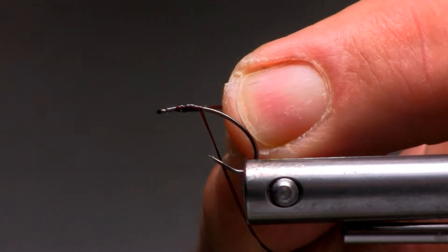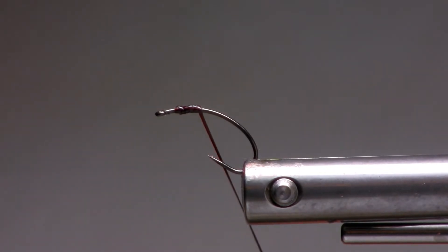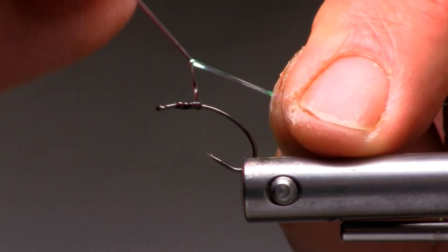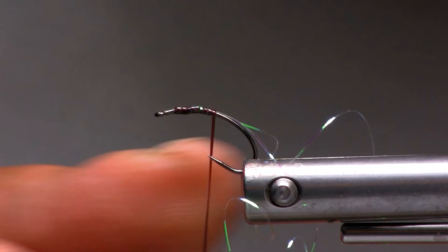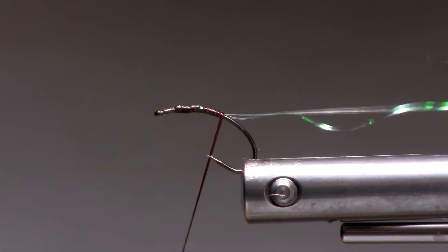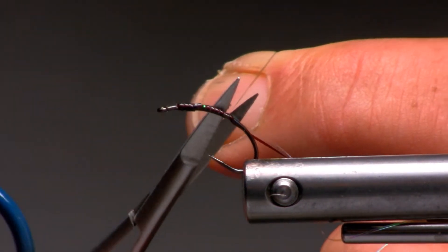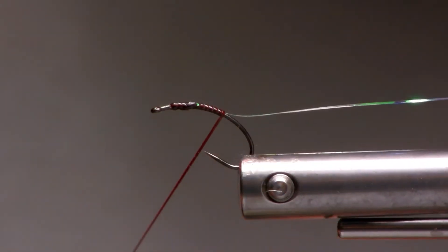Cut off the excess material. You can tie in the rib again, which we'll do here, and just bring it round to roll. Touching turns — try and untwist as you move forward to the back of the hook. You can either cut off the excess mylar that's not needed here, and just progress down the body.